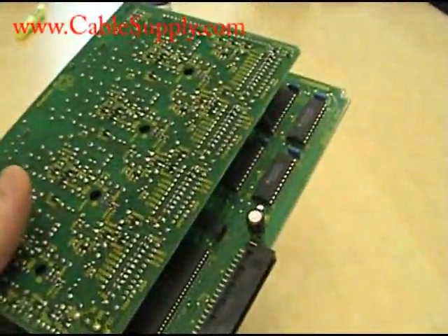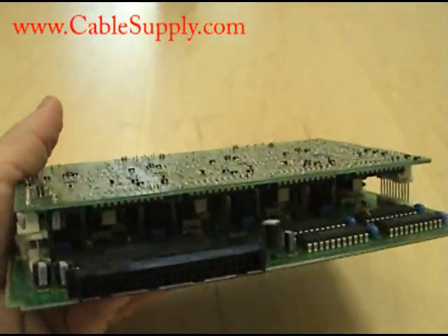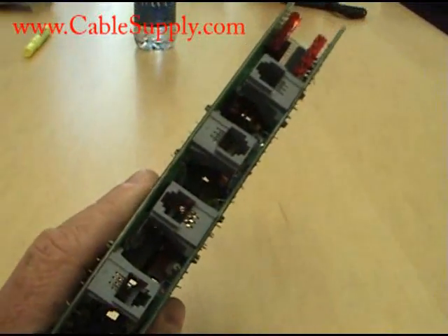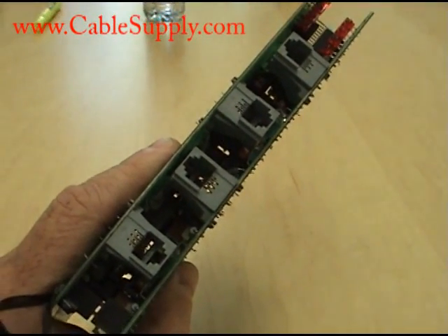Toshiba, with its reputation of being bulletproof — especially the older Toshiba systems — rough handling and they still work. They have the longest mean time before failure of any phone system on the market. Thanks for watching our video; hope this has been informative. Don't hesitate to call us if you have any questions about these cards.